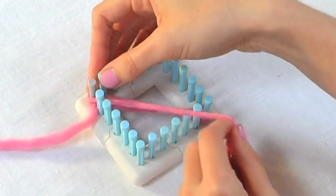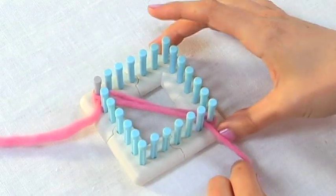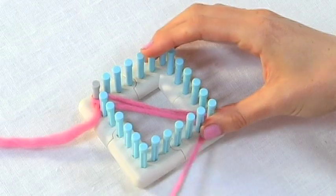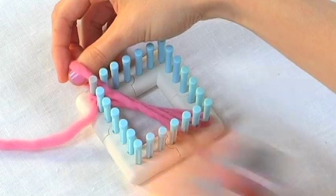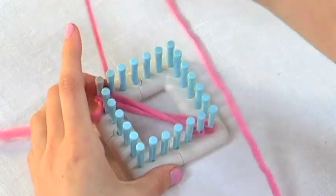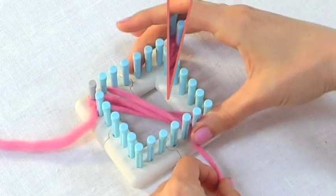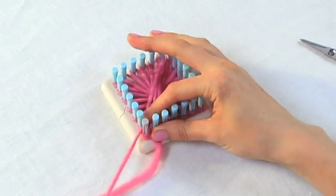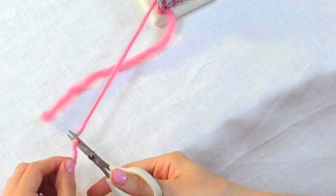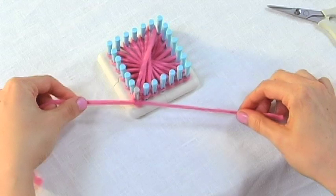Then you'll wrap around the peg next to the peg that you just wrapped around on the opposite corner. Now you just continue wrapping like this all the way around the loom until you get back to the contrast colored peg. Once you get to the end, pick up your scissors and cut the yarn, and then make a really simple knot with the two ends that are left.